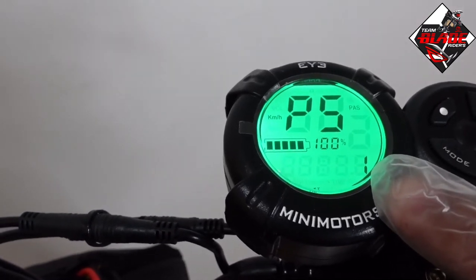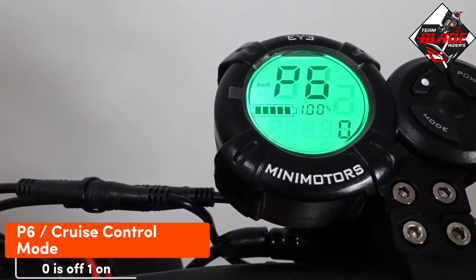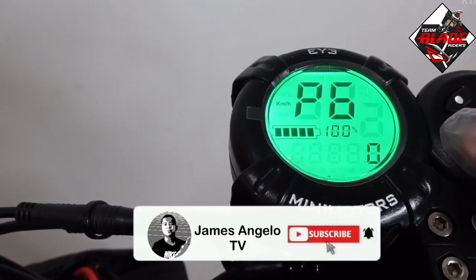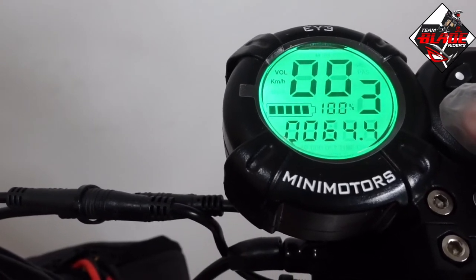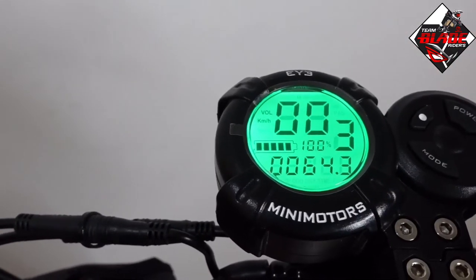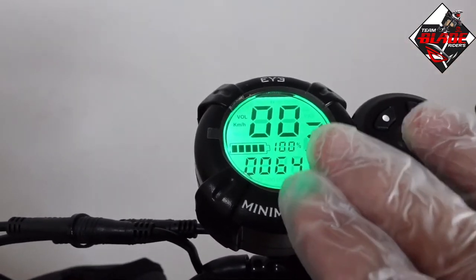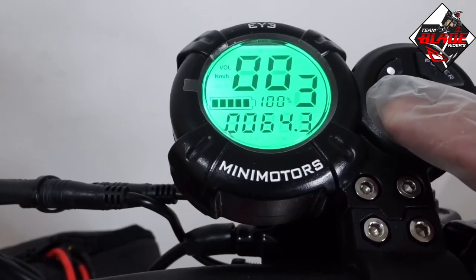P6 is cruise control mode — 0 for off and 1 for on. Cruise control means that once you hold the trigger at a constant speed for three to five seconds, the scooter keeps moving even when you release the throttle. For beginners, I would suggest not using cruise control, especially in open or crowded areas. It is mostly used on long rides only.